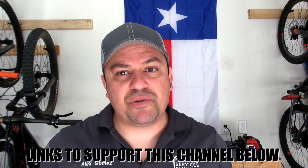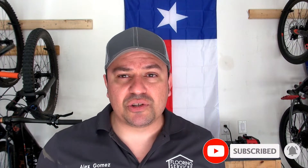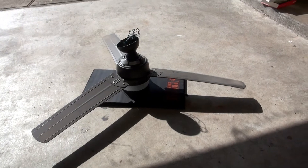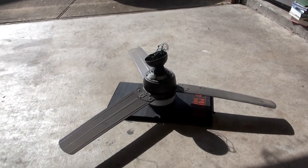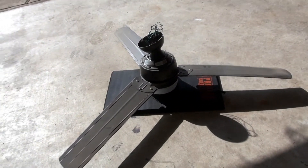Before I show you, as always check the affiliate links in the description below if you want to support the channel, because every single little thing helps. Subscribe if you haven't done so - if you're new here, welcome to the channel. So this is the fan that I took off, it's probably 60 inches wide, it's very good, it's not remote control but that's okay.